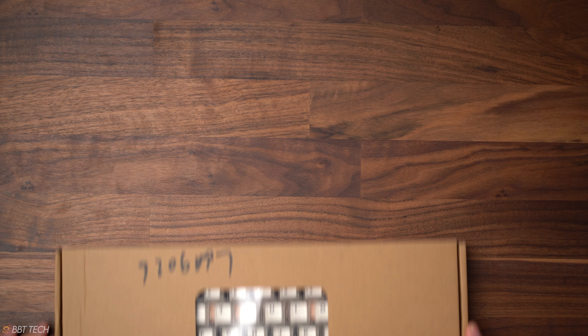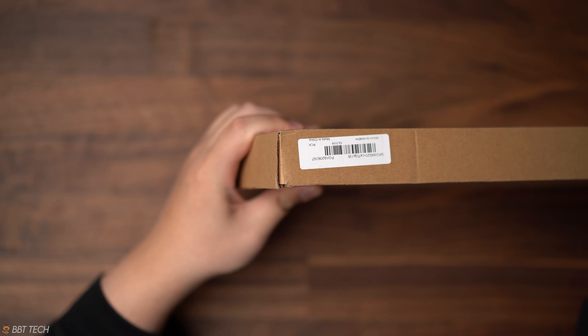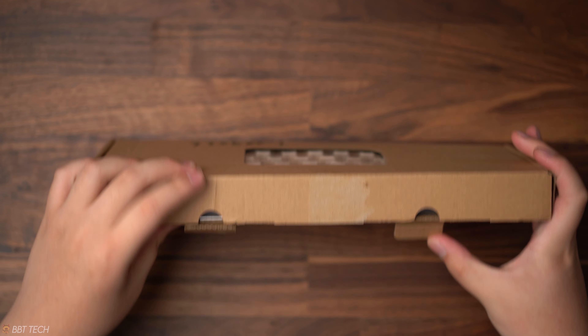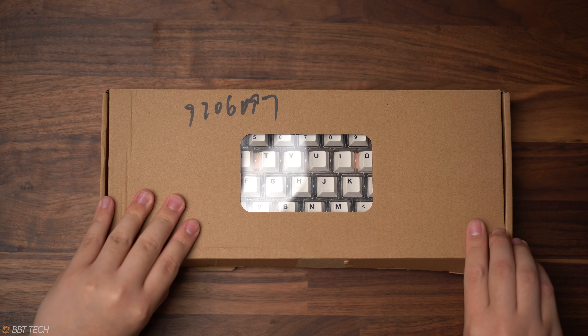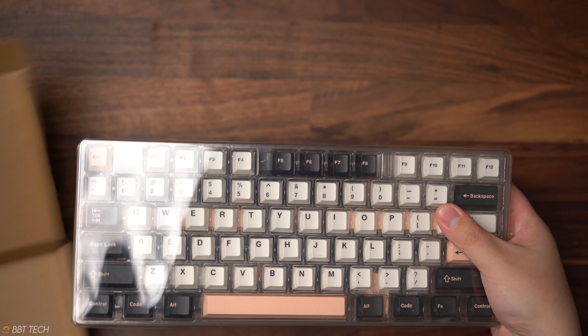Hey everyone, what's up? I hope you guys are enjoying your holidays and welcome back to the channel. Today I got a video featuring some keycaps that I found to be a great gateway to start a custom keyboard. I will point out that this is a sponsored video with Banggood as they have sent me these PBT Olivia keycaps, but all opinions are my own and they're not reviewing this video prior to posting.